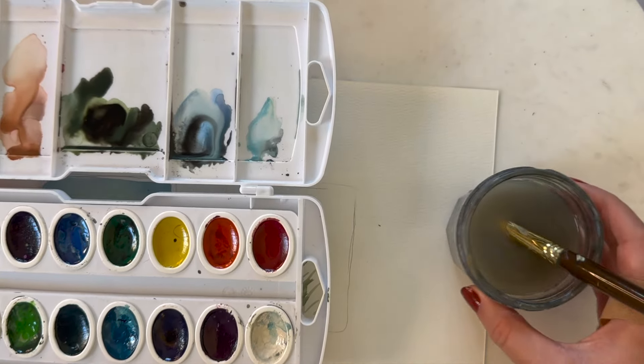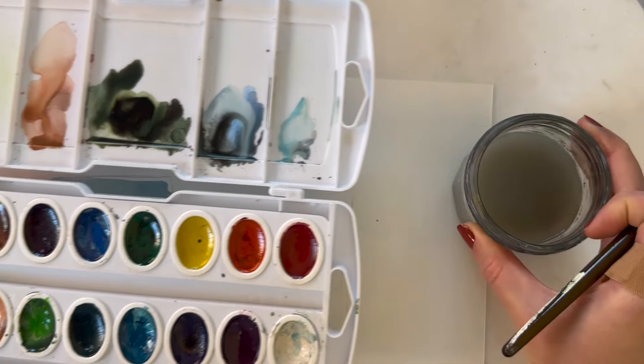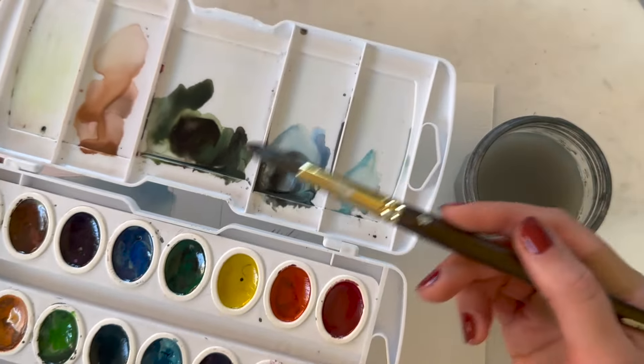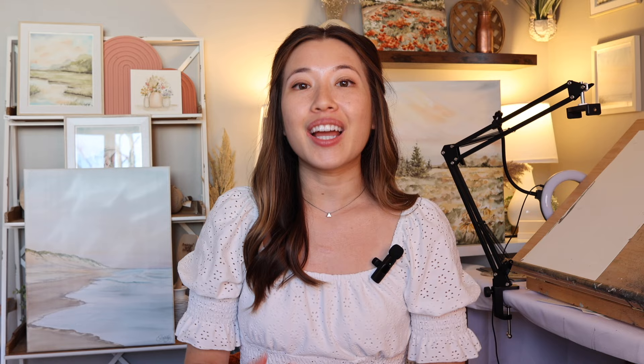The cleanup process is super easy. All we're going to do is wash our paintbrush off with water, dump our paint water, and clean up our palette using a wet paper towel — super easy, and that's why I love watercolor. I hope you all learned something from this video. If you enjoyed it, please like and subscribe, and if you want to follow along with my watercolor journey you can find me on Instagram and TikTok at Watercolor with Emily. Thanks everyone, have a great day!